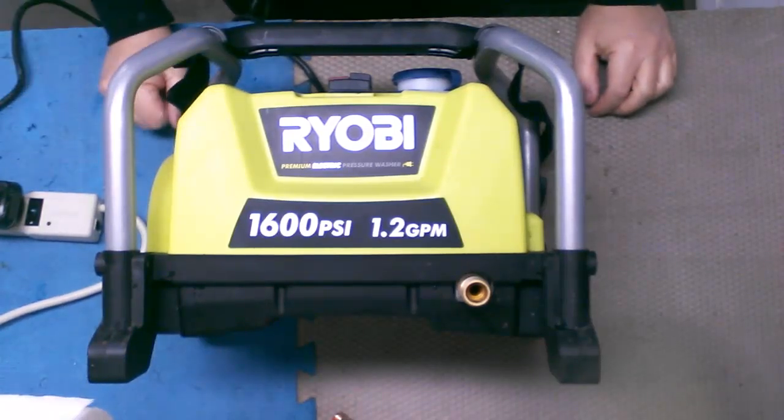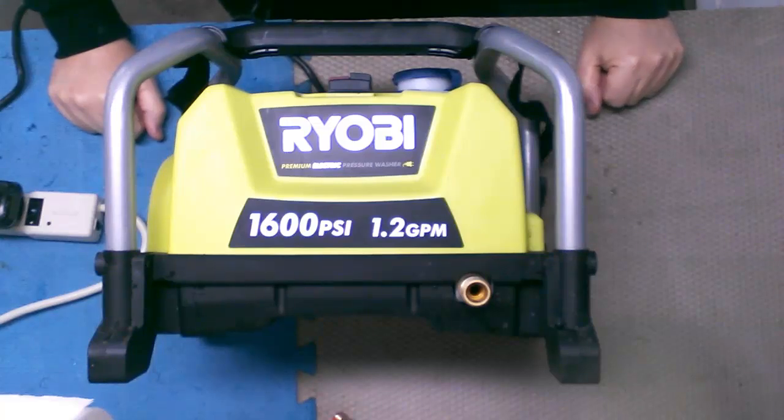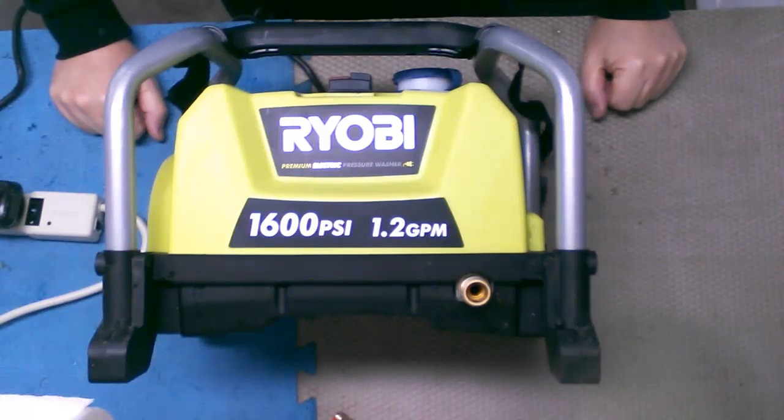Hello everyone and welcome. We have another victim on the bench today. This time it's a Ryobi 1600 PSI 1.2 GPM pressure washer and it doesn't want to work. Why? I don't know. Let's find out.